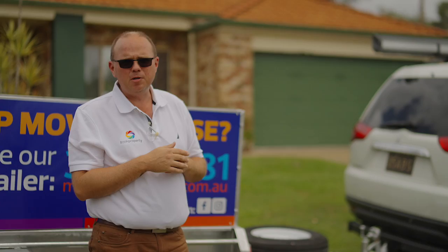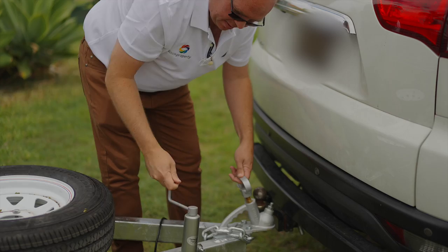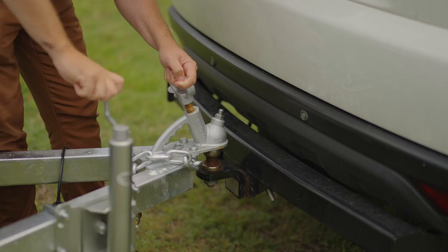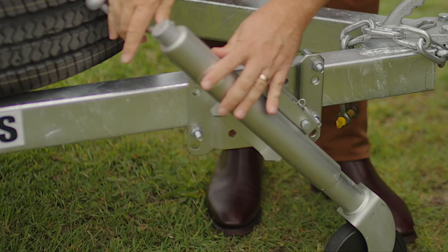The easiest way to connect the trailer — just simply wind the jockey wheel up. It winds clockwise to get it going upwards. Once it's on, we just need to make sure this lever here is pulled up so that it fits on the tow ball properly, and then wind it back down, which is a clockwise motion. Once it's back on we can flick the jockey wheel back up like that.